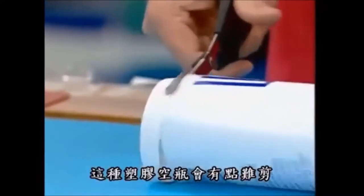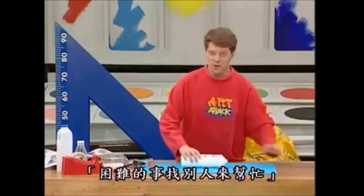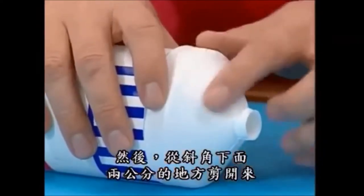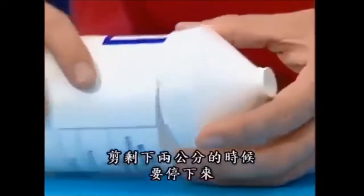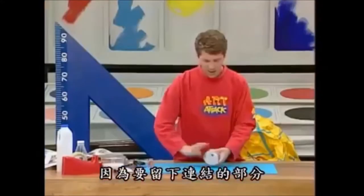Now these plastic bottles can be quite difficult to cut. And you know my motto — if it's difficult, get someone else to do it. Then cut the top two centimetres from this sloping neck. The idea is to keep two centimetres of the body on. Cut all the way round, apart from about two centimetres, so you've got a waggling hinge.